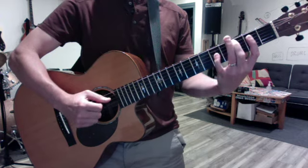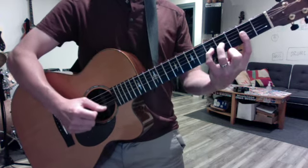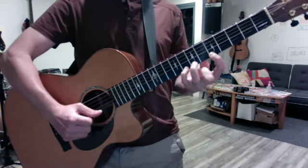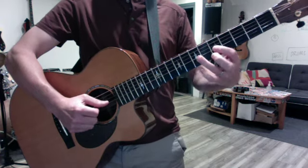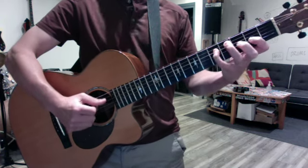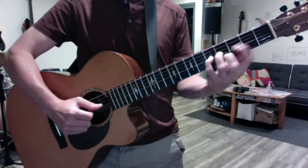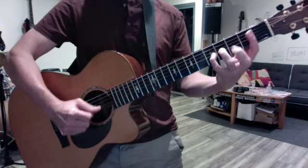Always fingers down — consecutive fingers down. We need that economy of motion. Same thing with this octave: fingers down. Pinky substitution — make sure you're using this fingering so that you're getting a workout with the pinky.